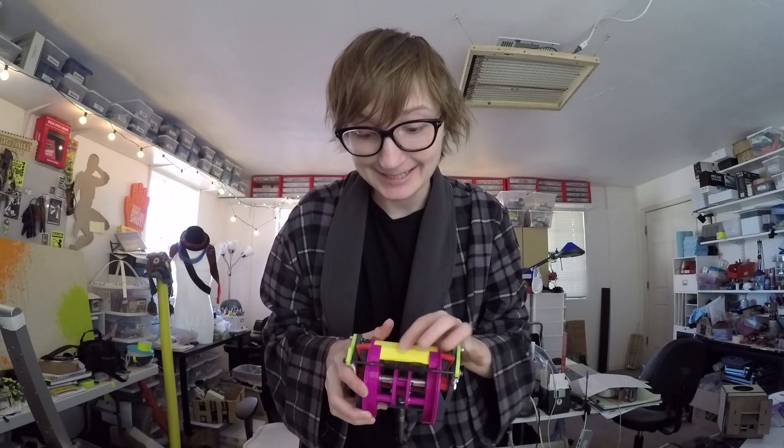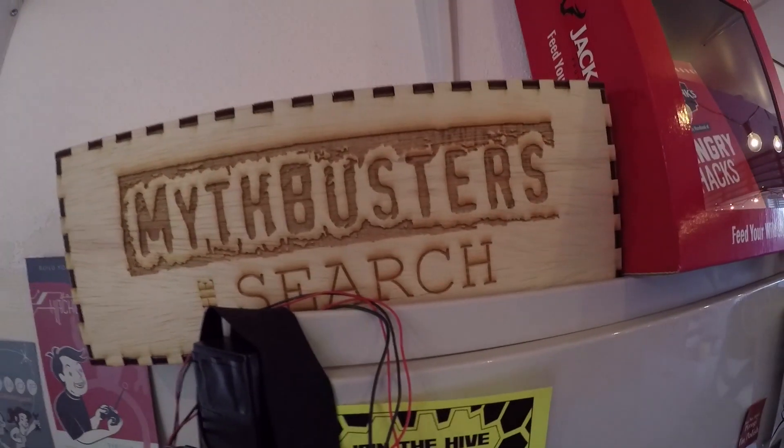But it's looking nice — this looks delicious, right? Also, tomorrow night at nine o'clock, that is Saturday the 7th of January on the Science Channel, you can watch me on Mythbusters: The Search with the other contestants as we compete to become the next host of the actual Mythbusters show. So check it out — should be really cool.